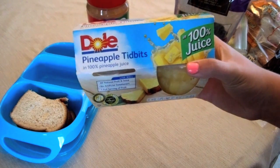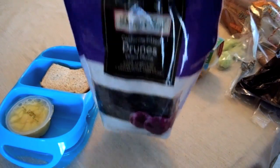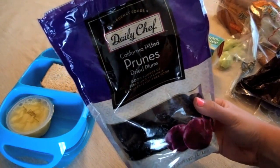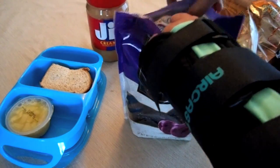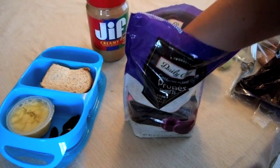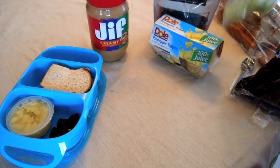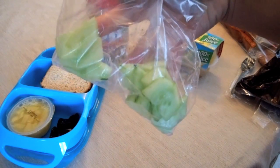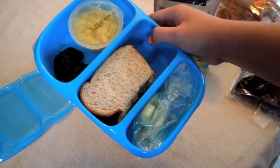The next thing I'm putting in my lunch are these pineapple tidbits — it's basically pineapple in pineapple juice, and it's amazing. I'm also taking California pitted prunes. These are a good source of fiber and help your cholesterol. They're very good for you, but you can only eat a small amount. Then I'm also putting some chopped up cucumbers in a little bag and adding that to my lunch as well.